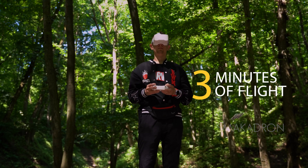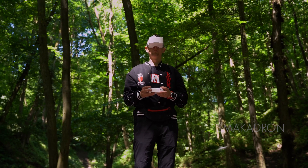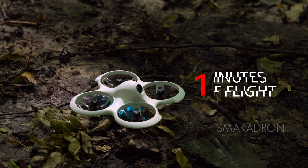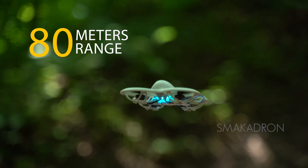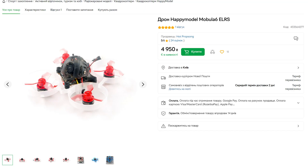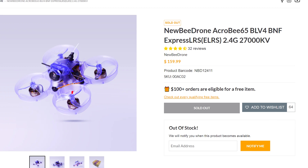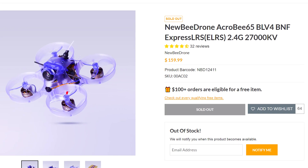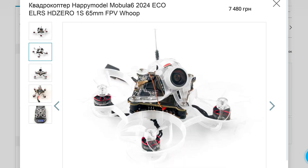The TinyHook flies in calm conditions for about 3 minutes. If you try to fly at maximum speed, your flight will last up to 1 minute. Considering these drawbacks, this drone flies up to 80 meters in one direction from the launch point. There are many good models of TinyHook, including the Happy Model Mobula 6, Newby Drone Acroby 65BLV4 with an analog video system, and Happy Model Mobula 6 HD0 with a digital video system.